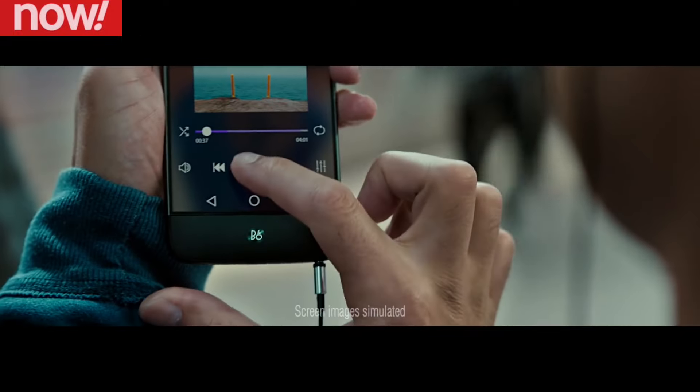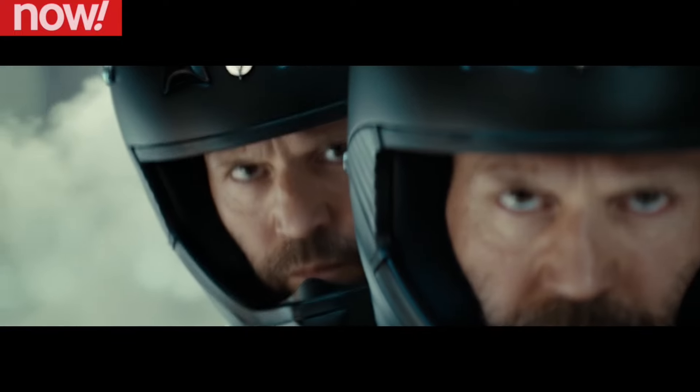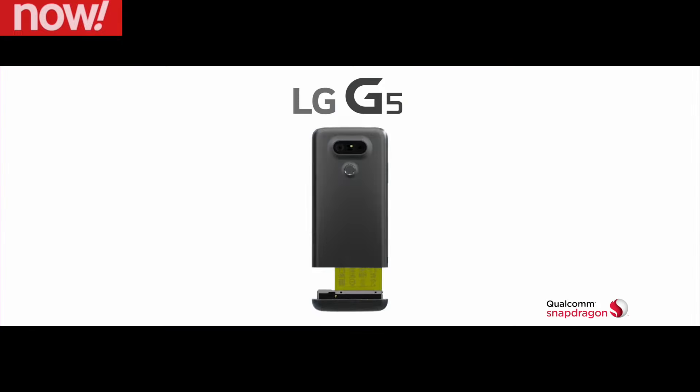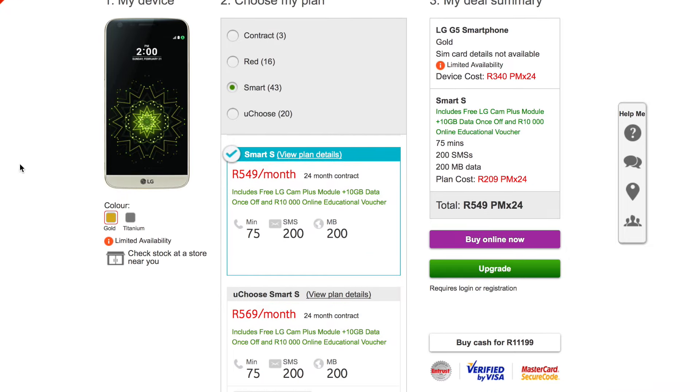That being said, the LG G5 is a smartphone that definitely stands out — disturbingly stands out, like a Jason Statham-looking baby. For more info, head over to vodacom.co.za. And remember, when you buy online, you get free delivery, free SIM, and free connection.